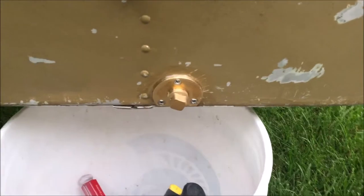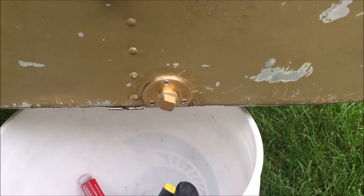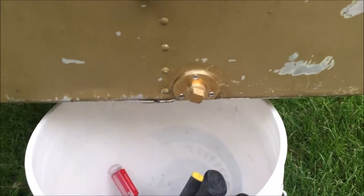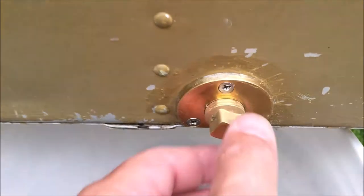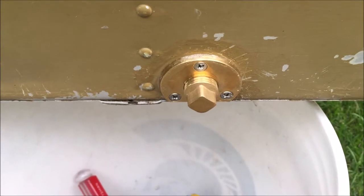Over the years I've had several Grumman Sport Boats and I did a video a few years ago about putting a plug into a sport boat. At that time I used PVC, but I was trying to save some money and technology has changed. Now you can go to eBay and get two of these brass plugs with the plug itself for 11 bucks, so I had to go get a factory version.